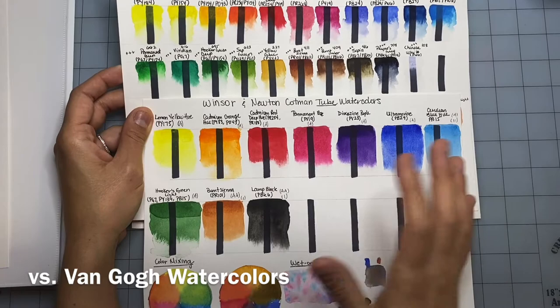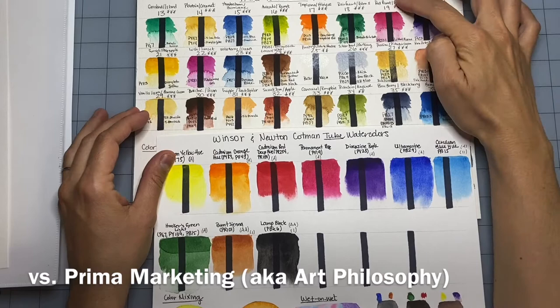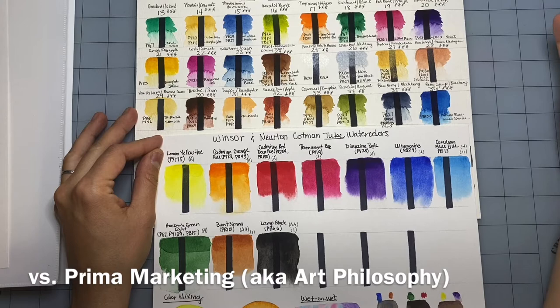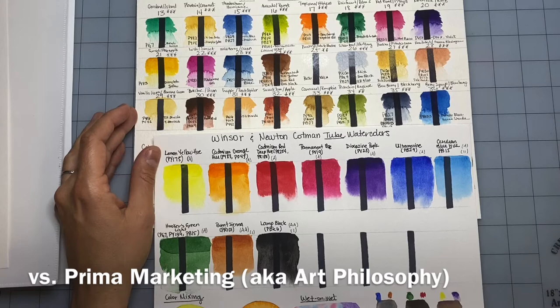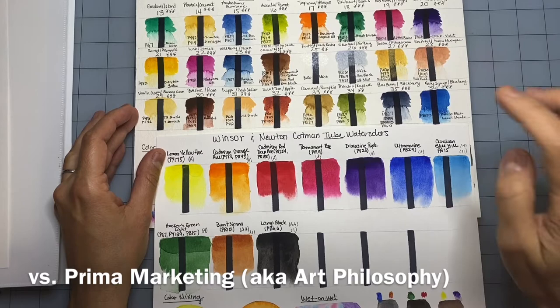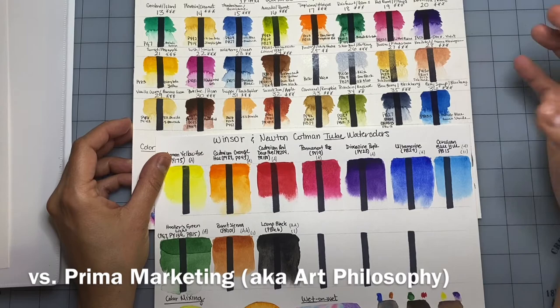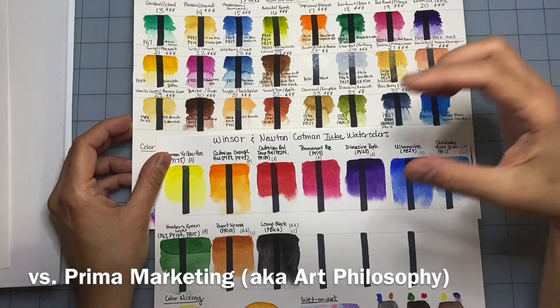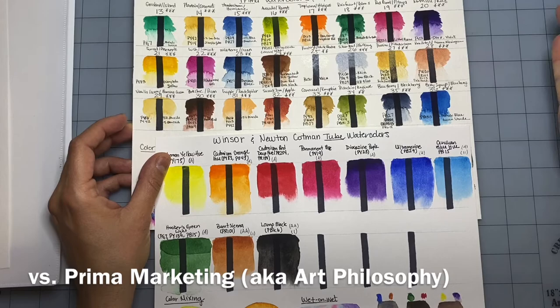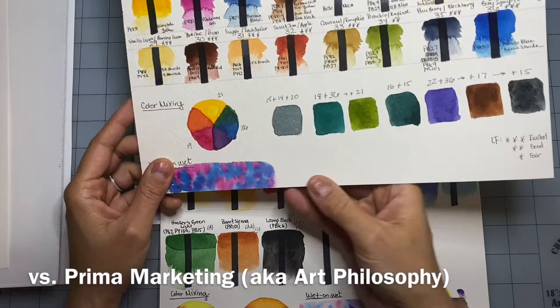The Prima watercolors — a mix of the Tropical set and the Decadent Pie set — are now also sold under the name Art Philosophy, which is a bit confusing, but they have great vibrant colors and behave like professional paints. My only issue is that it was really hard to find pigment information, and their lightfastness is not great many times. If pigments and lightfastness are important to you, I would steer clear. I feel like Winsor & Newton Cotman is more reliable in that sense. If you don't care about lightfastness because you're just starting out, it's a great set — though it's about $20 plus online for 12 colors, a bit pricier than the Cotman tube set.